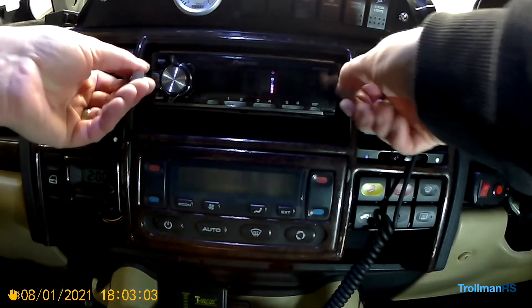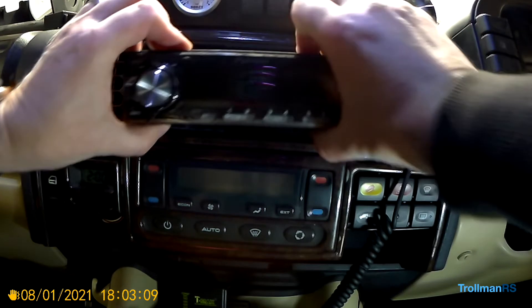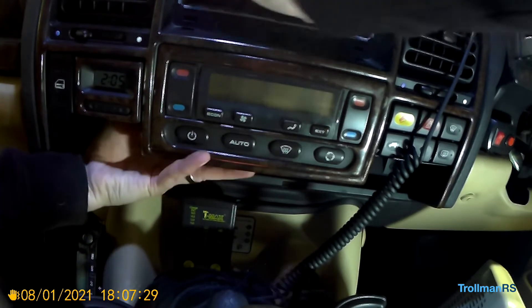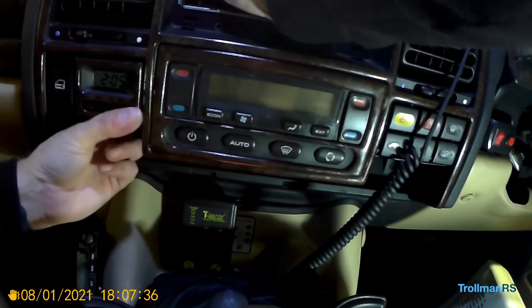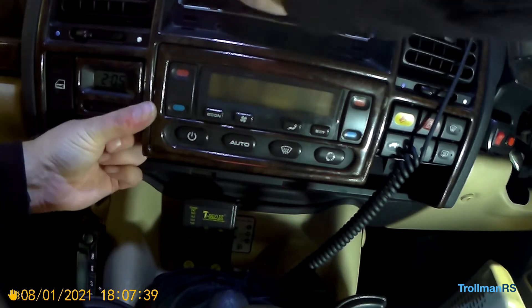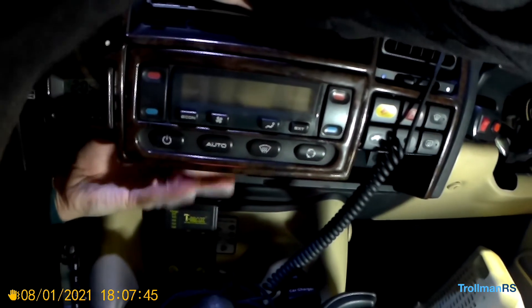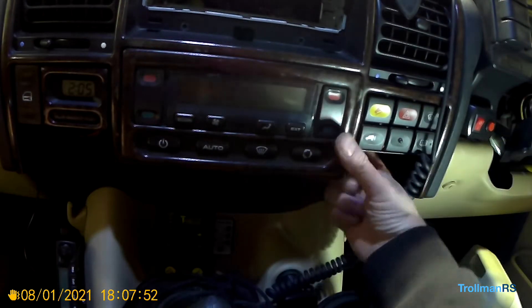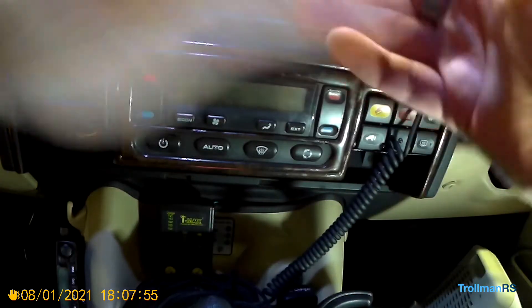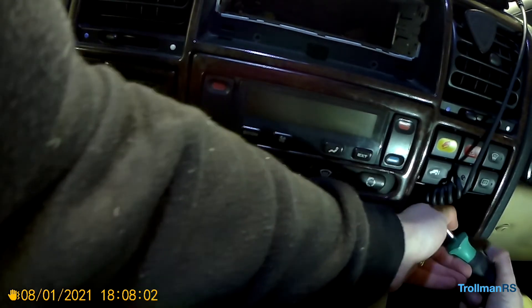I've just taken the stereo out using stereo removal tools and pulled the climate control unit out. Just push the clip in — there you go, it's out. One side done, then get to the other side. It's a bit easier to access over that side.